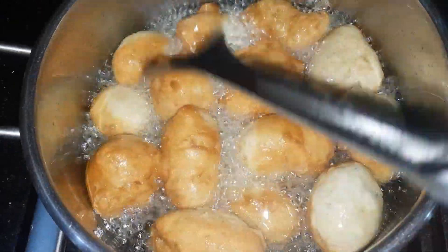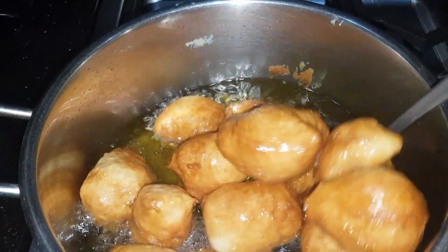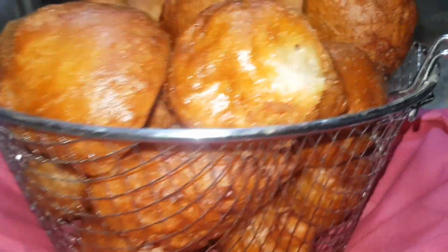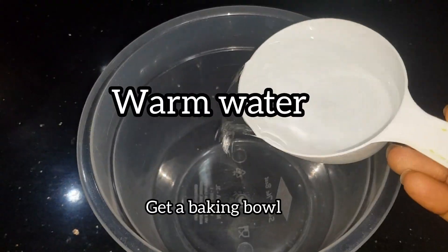This is the easiest snack you can ever make — it's so delicious when you get the right measurement and the right mixture, which I'm going to be giving you tips on how to achieve. Hi friends, welcome to my channel. We're going to be making puff puff, and without wasting your time, let's start.